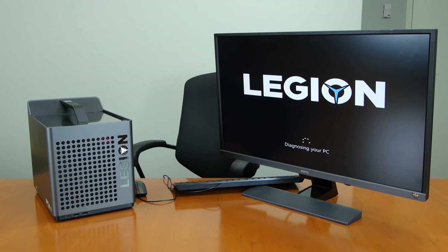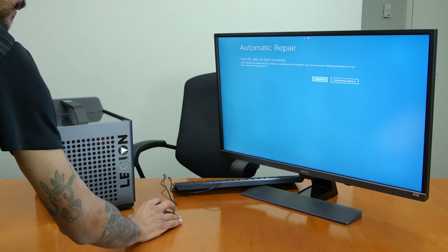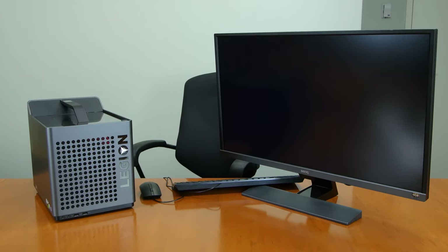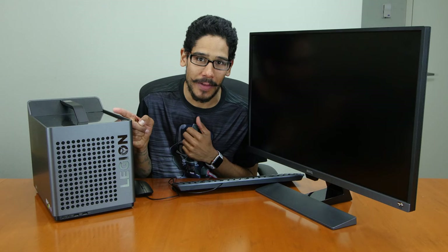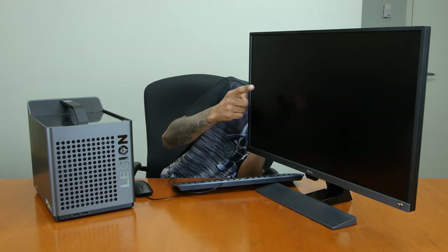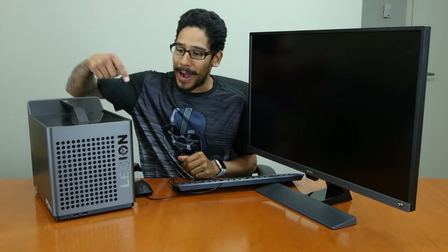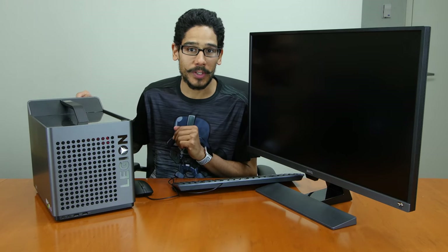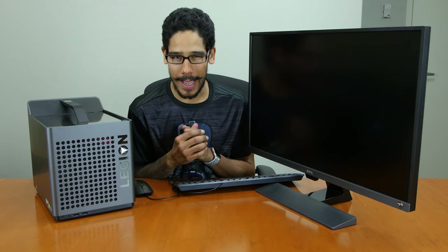This is the first Lenovo review unit I've ever had issues with. Automatically when I powered it on, I was getting issues with an unclean shutdown and it was trying to diagnose and repair itself. When it finally booted up, I noticed the primary hard drive is that one terabyte SATA drive, so it runs extremely slow. I finally got it up and running — super happy. It is going to run a little slow — super sad.